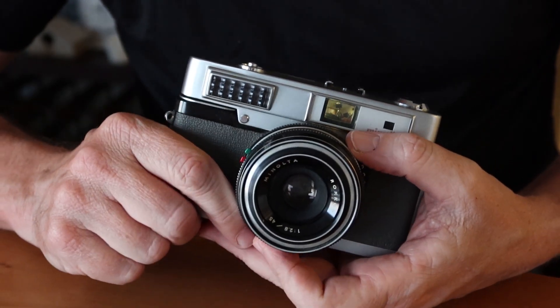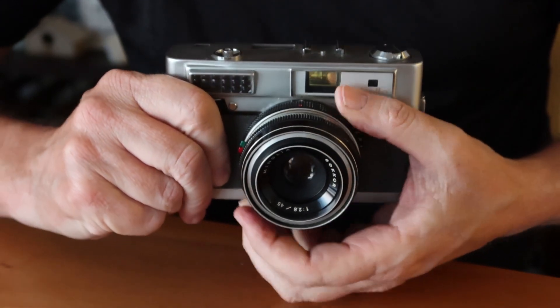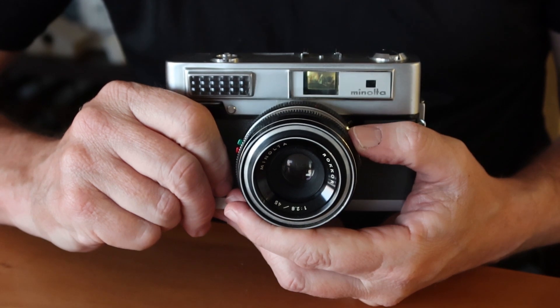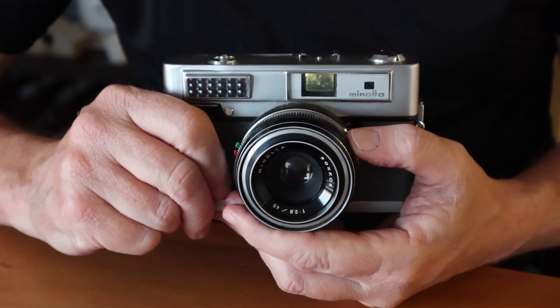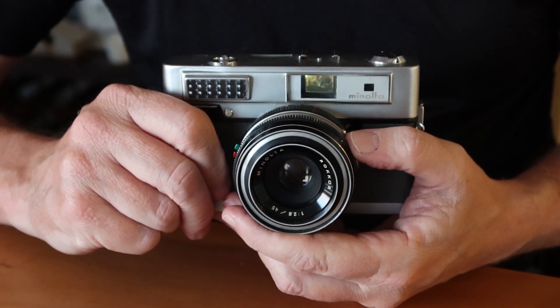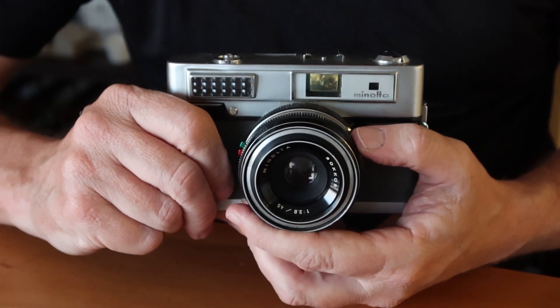It's a kind of shutter priority system: as you turn the dial the shutter speed changes, but there's no control for the aperture — the camera chooses the aperture itself. It's similar to the shutter priority system in Canon cameras but a different take on it.